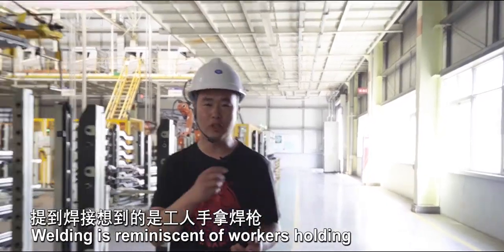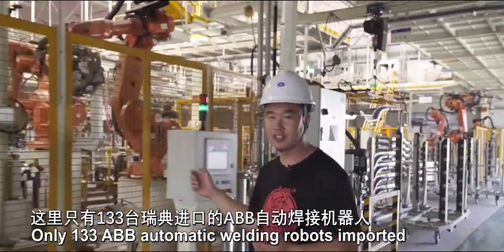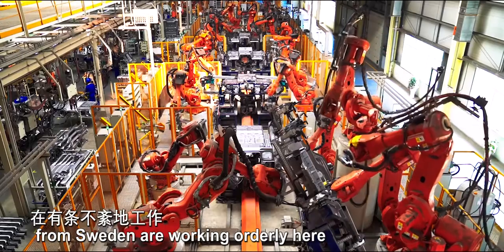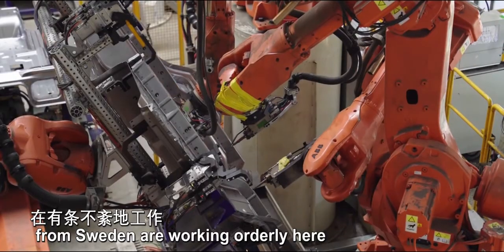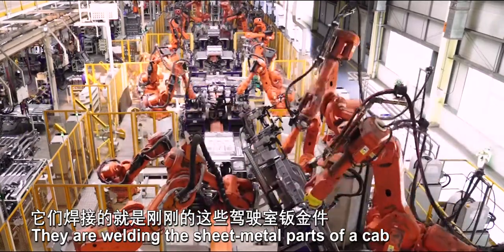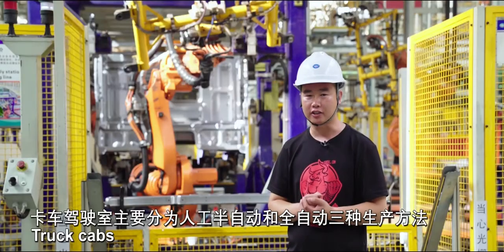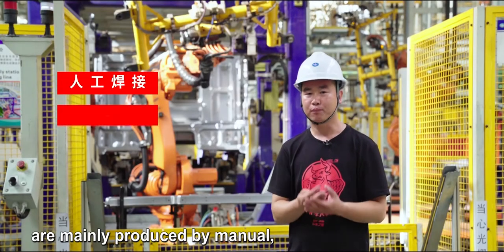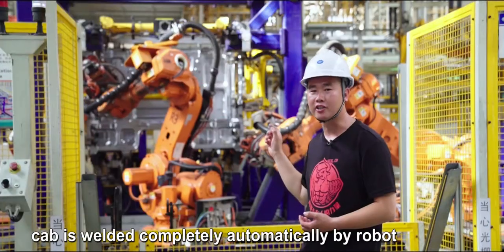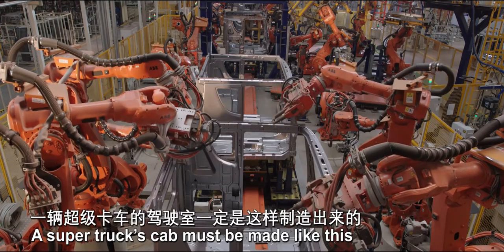Welding is reminiscent of workers holding a welding gun with sparks flying. But here, 133 ABB automatic welding robots imported from Sweden are working orderly, welding the sheet metal parts of a cab. Truck cabs are mainly produced by manual, semi-automatic, or fully-automatic processes. In the fully-automatic process, the cab is welded completely automatically by robot — and a super truck's cab is made like this.